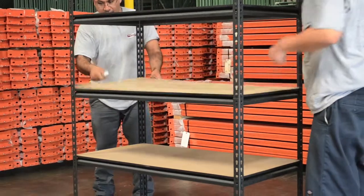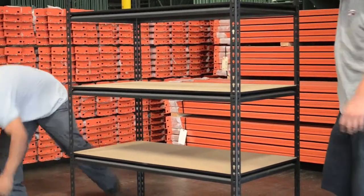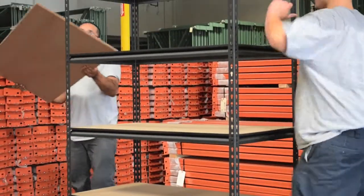Once your heavy-duty boltless shelving unit has been assembled, you can then place the wood shelves into position.